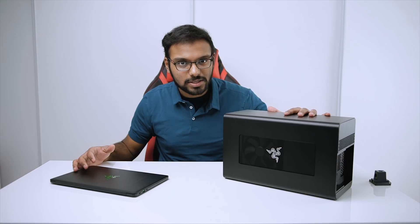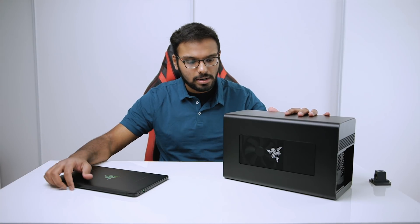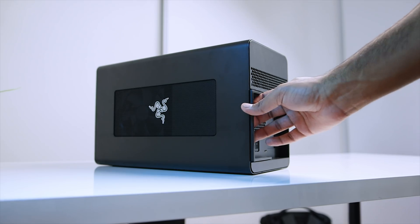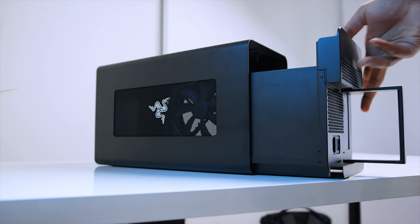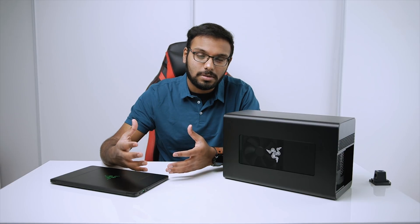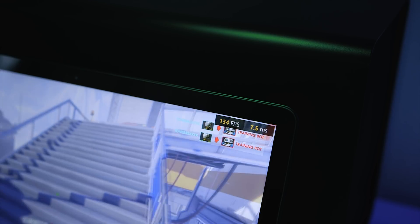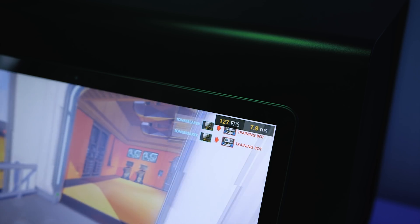I've been testing the Razer Core X with the Razer Blade Stealth and a few other devices which I'll get to later on. I wanted to talk about my experience using this and overall discuss why it even exists and why you would consider spending $300 for an enclosure, plus the extra investment for a graphics card.